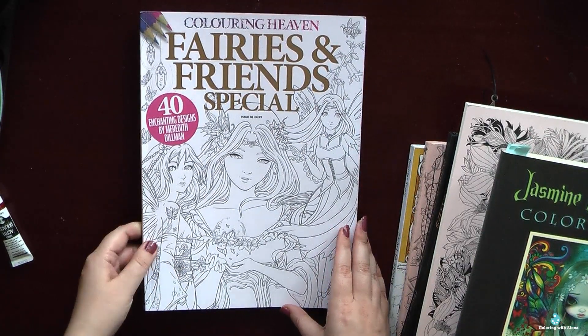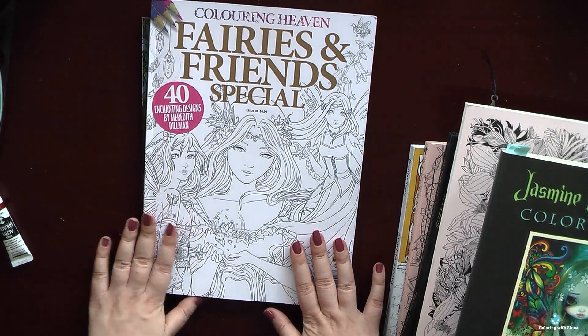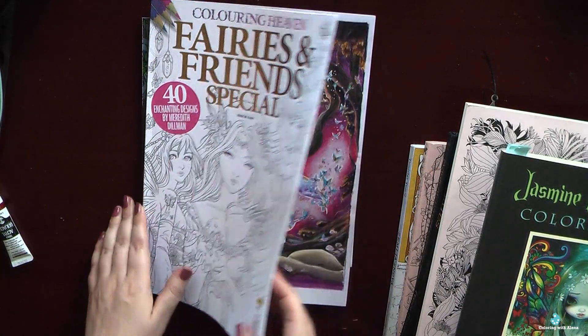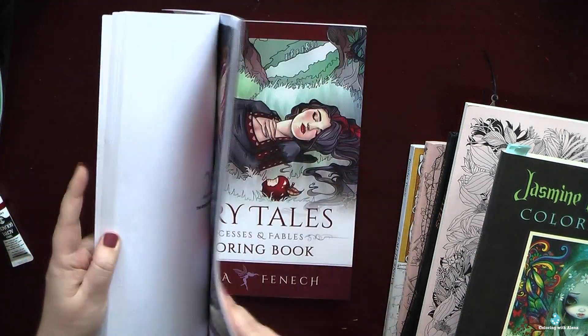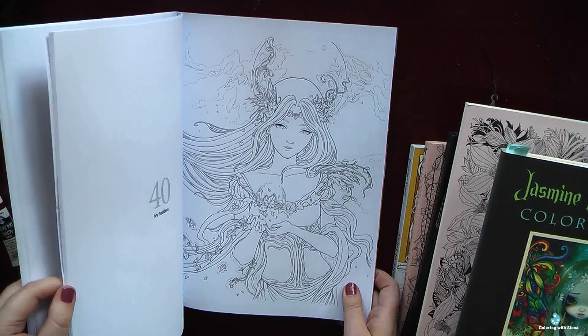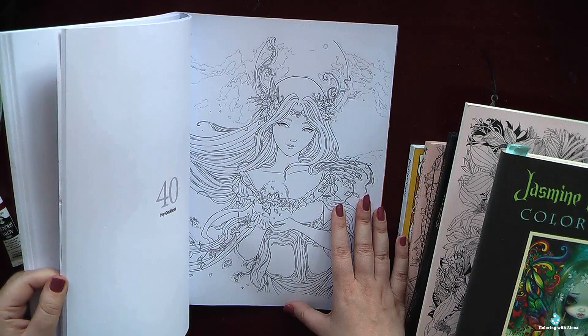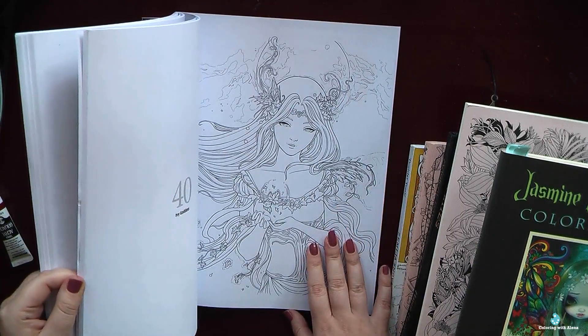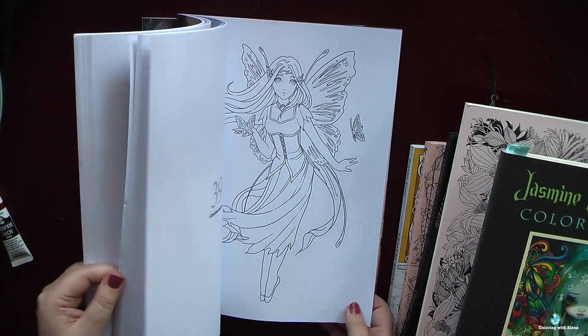I also like that she included some small projects which I can finish quite quickly. And of course all books by Blue Angel publishers are of the highest quality — paper is amazing. Next is a book by Meredith Dillman. I have this issue of Colouring Heaven. I can't say anything definitive about the quality of the Colouring Heaven books, but I hope they are quite decent, because the style of Meredith Dillman is really worth purchasing and coloring.